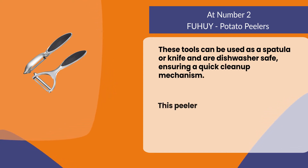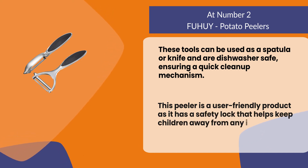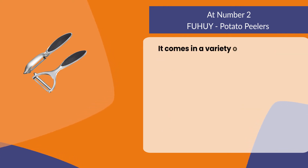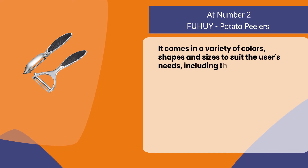This peeler is a user-friendly product as it has a safety lock that helps keep children away from any injury or harm. It comes in a variety of colors, shapes, and sizes to suit the user's needs, including matching the kitchen decor.